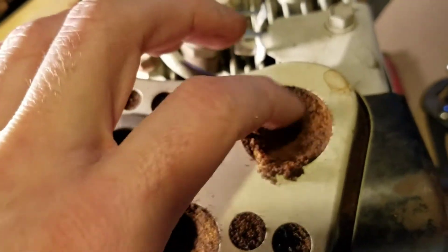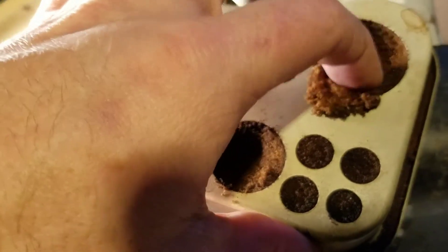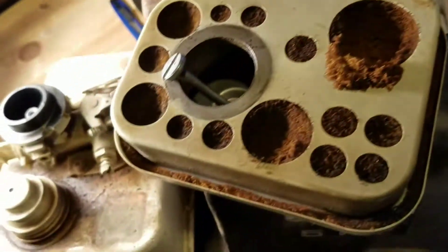Looks like it's chewed up here — yeah, if you can see that, it's not good. So definitely gonna need a new filter.